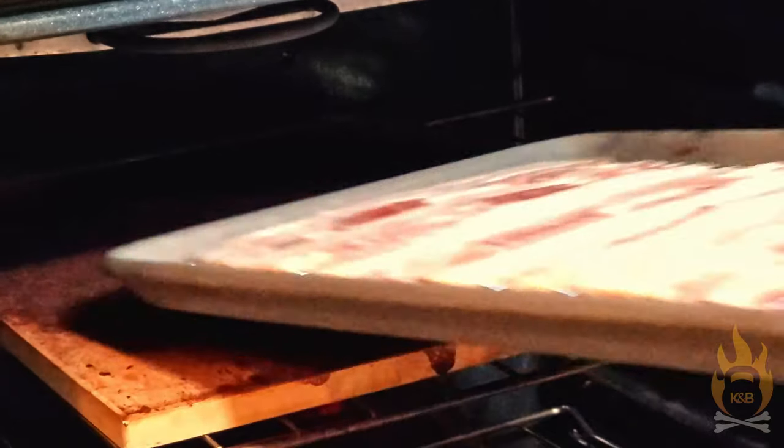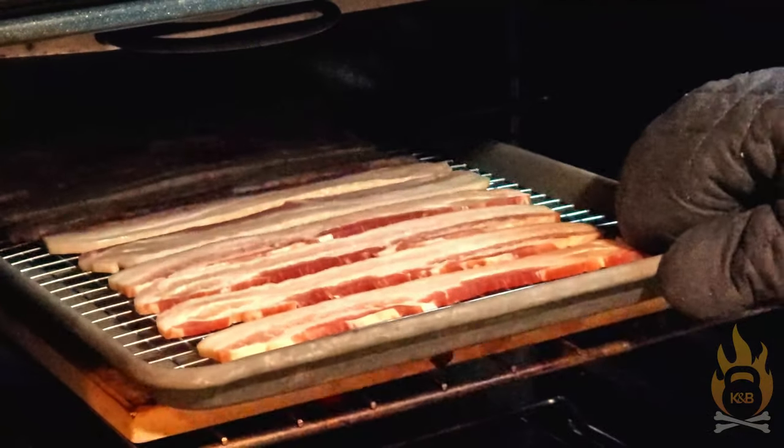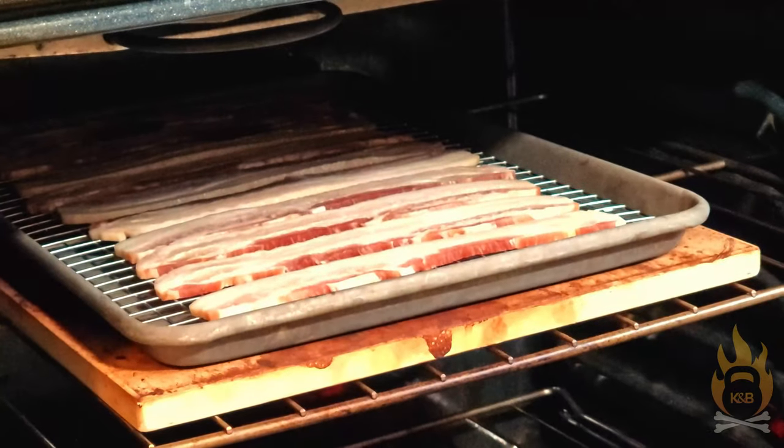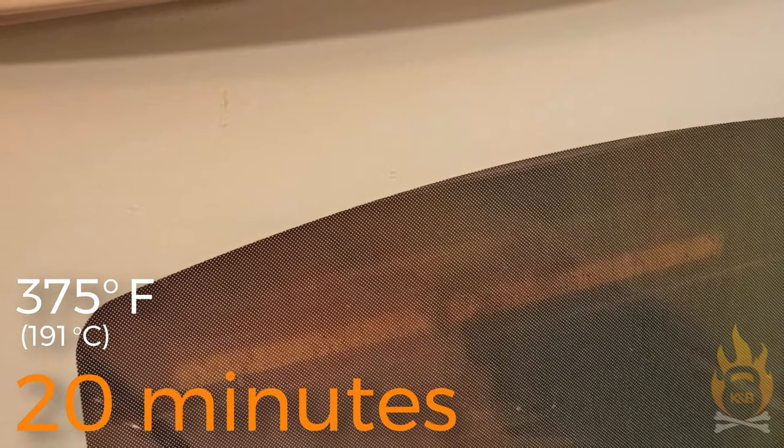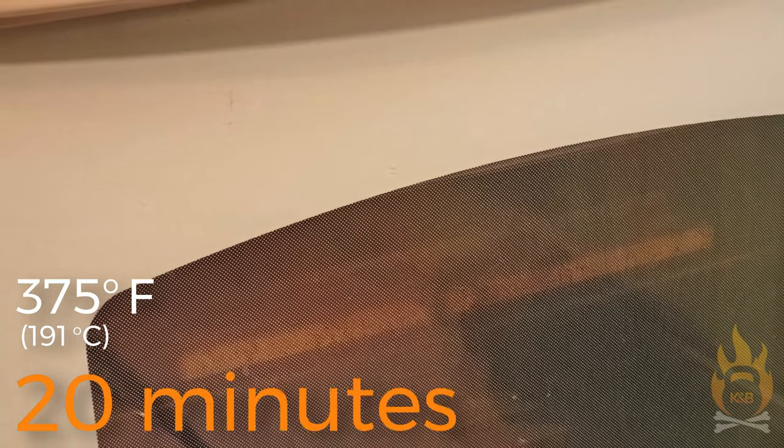Before we get going on anything at the kitchen counter, we first need to set this salad up for the ultimate levels of success, which, as you might imagine, means bacon. I'm oven roasting a pan of good quality uncured bacon at 375 degrees Fahrenheit, about 191 degrees Celsius, for about 20 minutes until it's nice and crispy. You can, of course, pan fry it if you prefer, but this way I'm freed up to prep the other elements of our salad while the bacon is cooking.